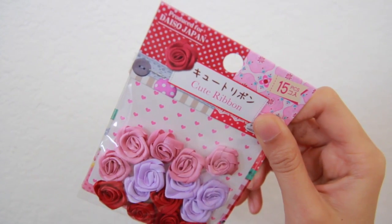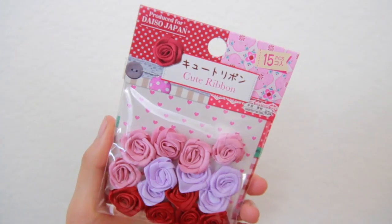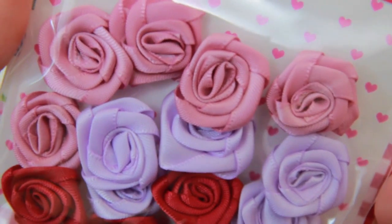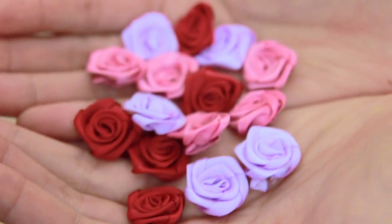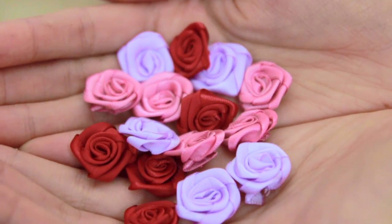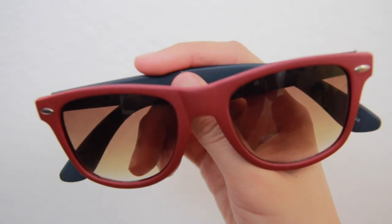For the sunglasses DIY, you will need some tiny fake flowers. We picked these up from Daiso — they had a bunch of different color variations and all of them were super cute, but we chose this pack because it matched the sunglasses the most. And of course you'll need a pair of sunglasses.